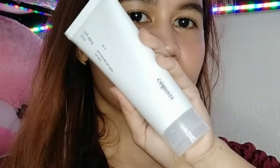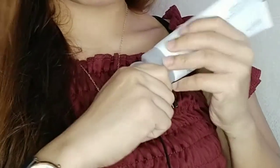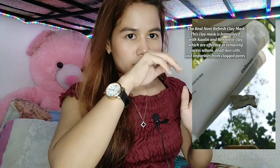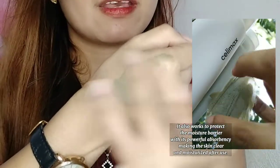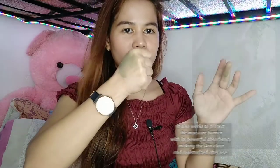This is their Noni Clay Mask. It has 100 ml — ang laki niya. Tapos pag binuksan sya, meron pa siyang sealed sa loob. Maliwanag kasi pero dark green sya. Yan mabango sya. So ganyan yung texture ng kanilang mask. Let's proceed sa kanilang next product.